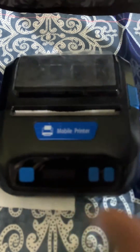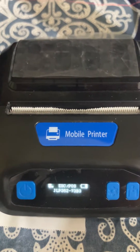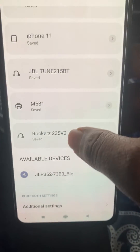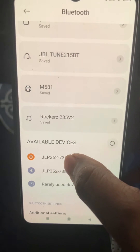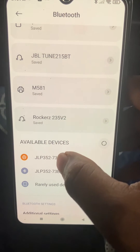You can see this printer is on. You have to long press on the power button. Now go to Bluetooth and you can see the available devices. This printer is basically visible inside available devices on your Android phone.